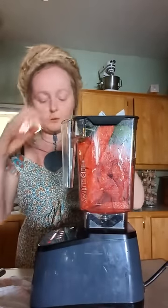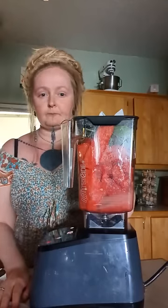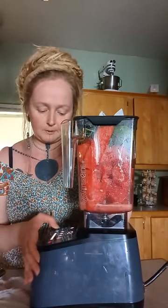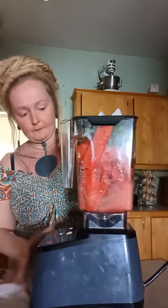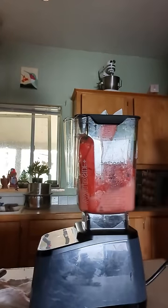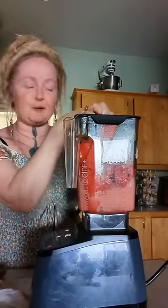There's a little hole up in the lid here. I'm just going to hit the chop button — I don't have patience for the smoothie button. It's going to argue with me, and I'm going to scare a bunch of people.